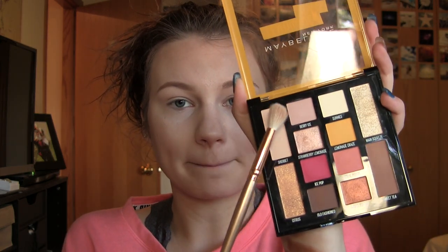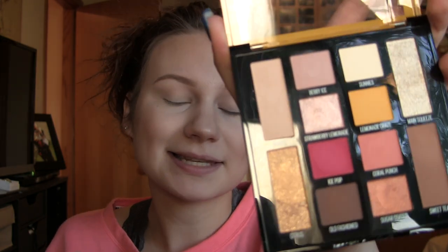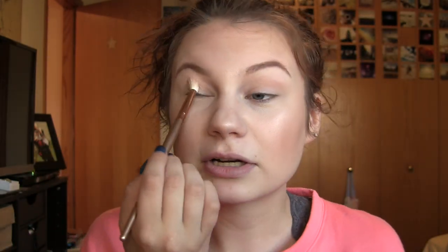I just went and popped Sherbert all over my lid as my transition, and I think we're going to go in with even another one — Berry Ice right here. So I'm going to go in with another transition shade, Berry Ice, which is just a nice mauve-y transition, and I was even lighter than I usually am and have less kickup, so we're going to go ahead and pop that right over Sherbert.